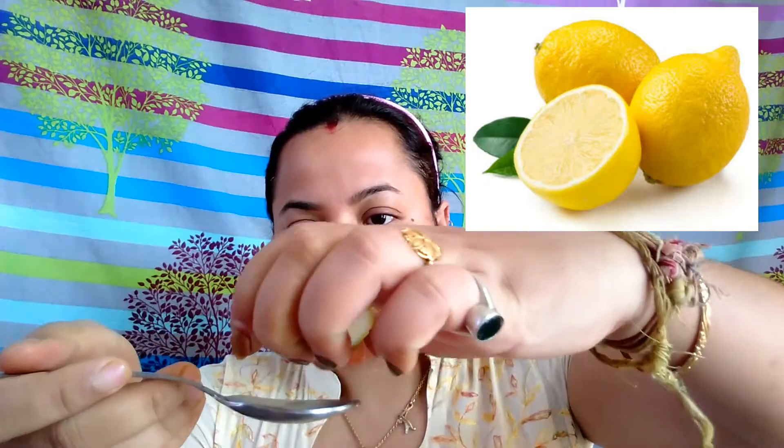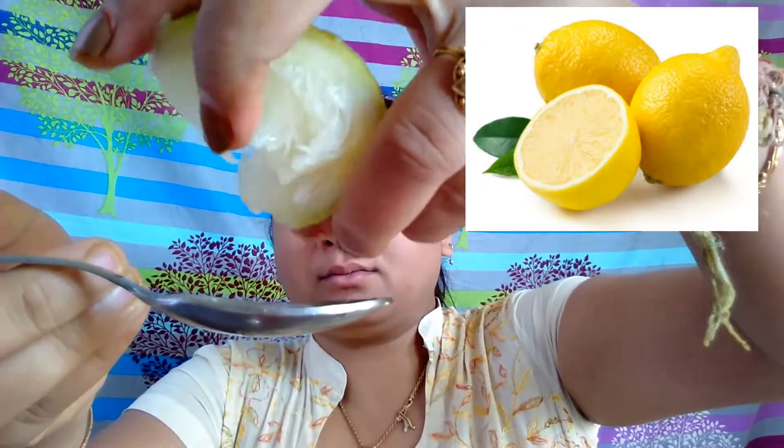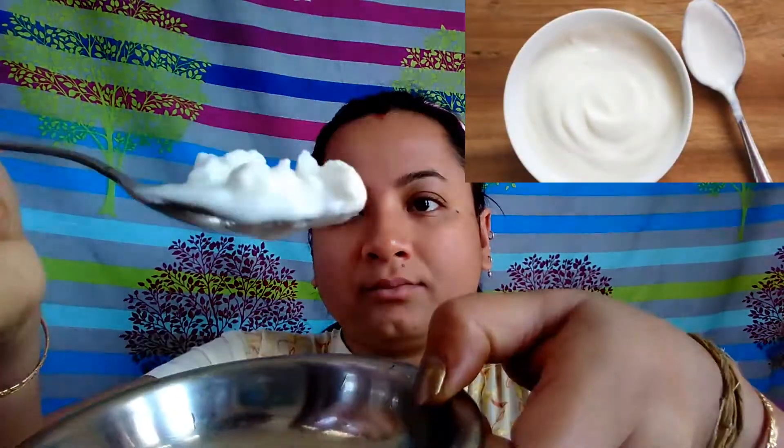That's my tomato pulp taken out. Now to this I will be mixing one tablespoon of lemon juice — I took a slice of lemon and squeezed it into a spoon to measure it, then added it to the mixture. Last but not the least, I will take one tablespoon of yogurt.